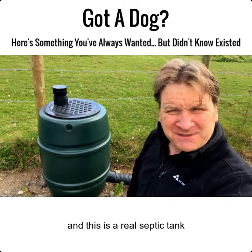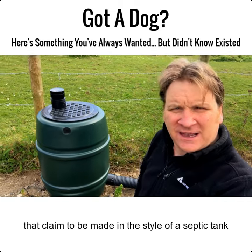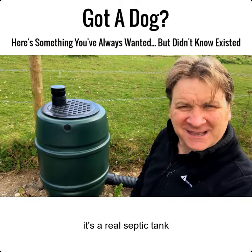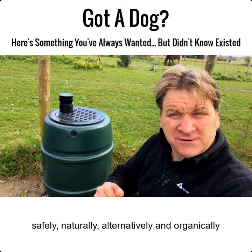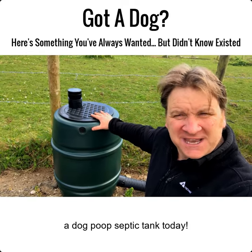This is a real septic tank — it's not like some of those bins that claim to be made in the style of a septic tank. It's a real septic tank because it's got an inlet, an air vent, and an actual soak away. So if you want to dispose of your dog's poop safely, naturally, alternatively, and organically, then go ahead and get yourself a dog poop septic tank.